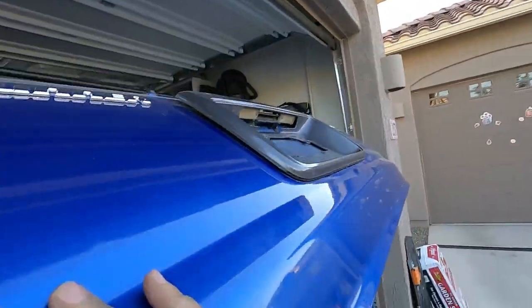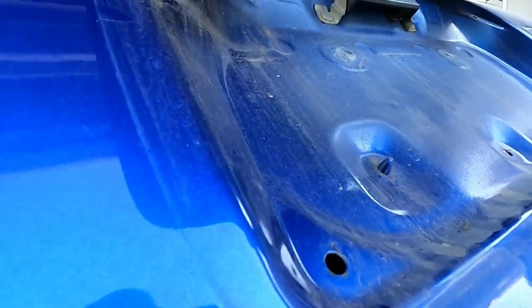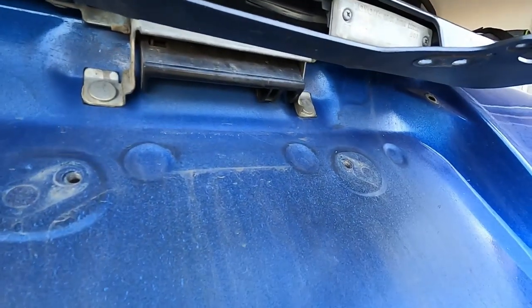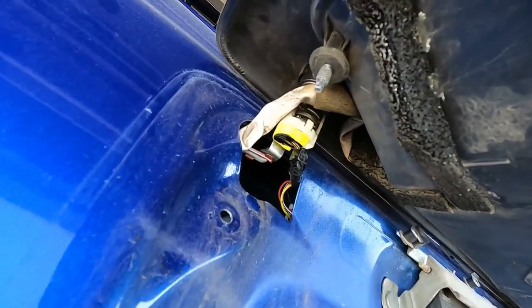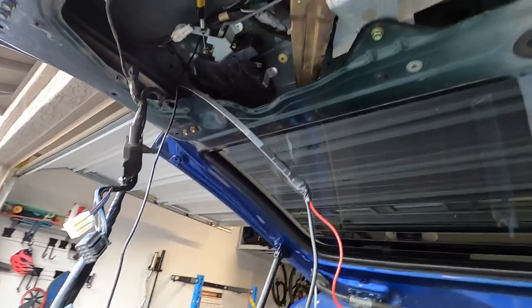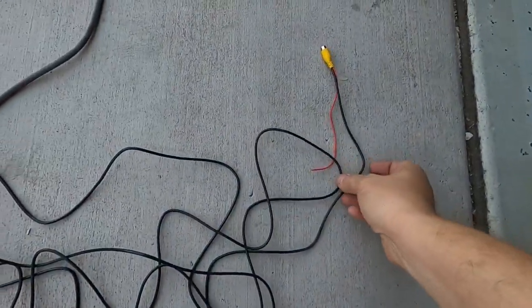This is the inside of your hatchback or liftgate, whatever you want to call it. There is one or two nuts — yours may be different — but you take those out and then your plastic surround by your license plate will come out or lift up. You don't want to remove it all the way, just lift it up so you can get the wiring through for your license plate holder or your rear view camera.